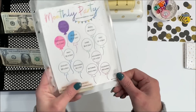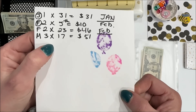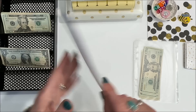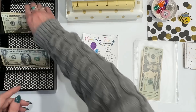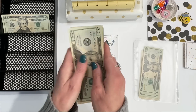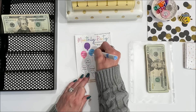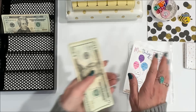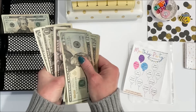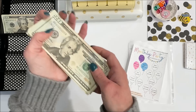Monthly party — I have paid up to the 17th, so there are 14 more days in March at $3 each. I owe monthly party $42, and this will finish out March. There's the $42 — let's finish coloring in the balloon. Monthly party now has a total of $180.